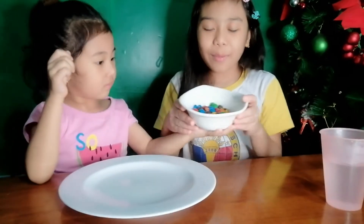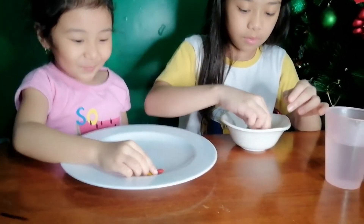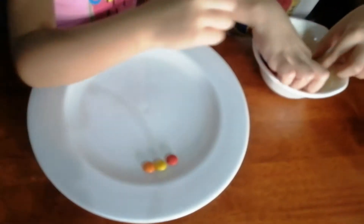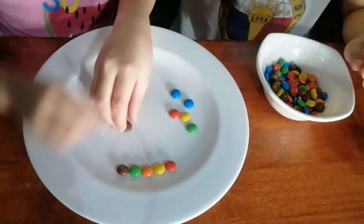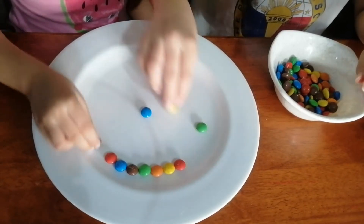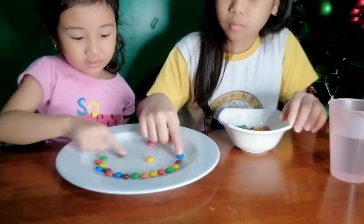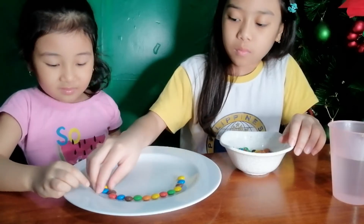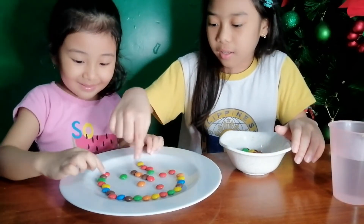Now we have to arrange the M&Ms on our white plate. Okay, can you help me, JB? Yeah. Thank you. Oh, there's a blue one there. Is there nothing? No, there's nothing. Look, use your fingers for this — it's faster. It's harder though. And another. Stop adding. It's a line.